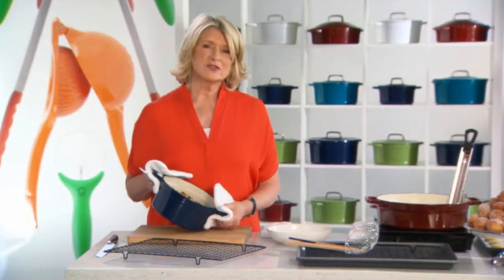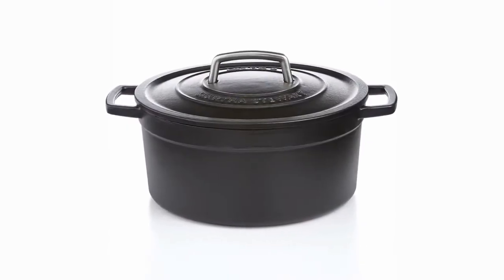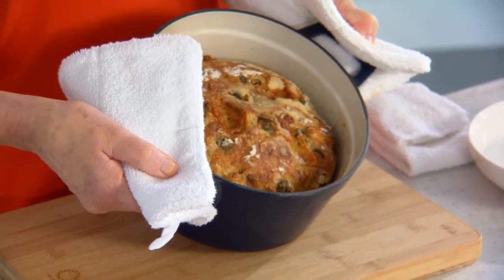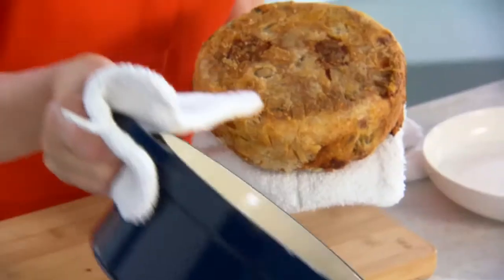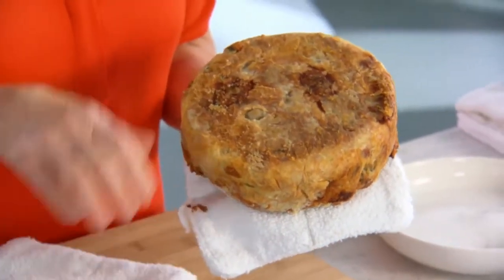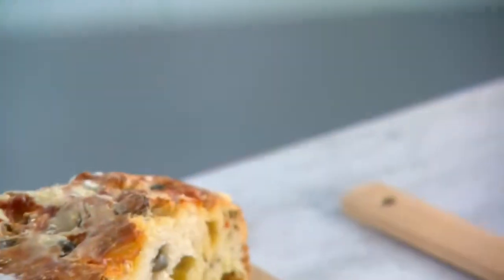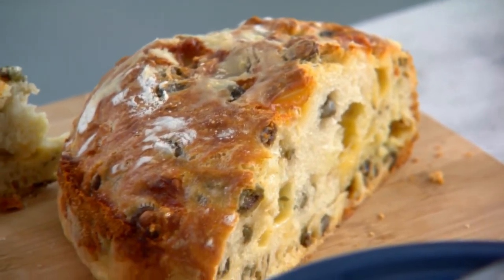When you think of using an enameled cast iron pot, you might think of braising meat, slow cooking, making a stew or a sauce. But did you know that you can also bake this beautiful bread in one that just came out of the oven? This is a no-knead olive bread — a real nice hard crust with a beautiful chewy interior with lots of Gruyere cheese.